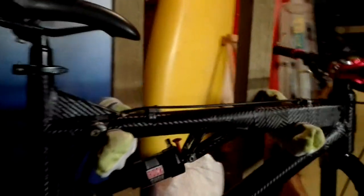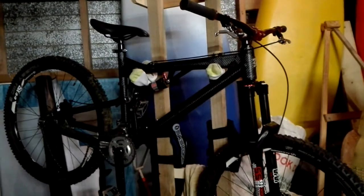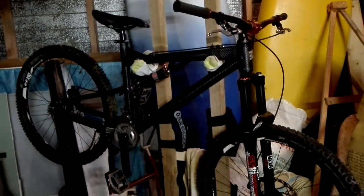Don't mind the homemade bike stand and all the mess. Hopefully I have some more new stuff to do videos on this bike and update you guys. But carbon fibre doesn't look too bad, eh? I'm not congratulating myself over the job, but it didn't look too bad. Anyway, I won't be doing it again.